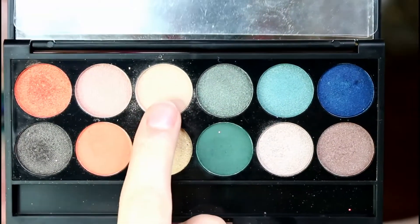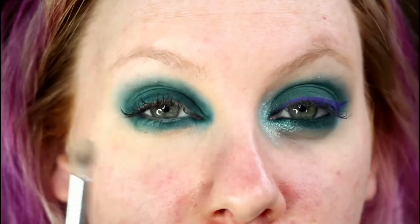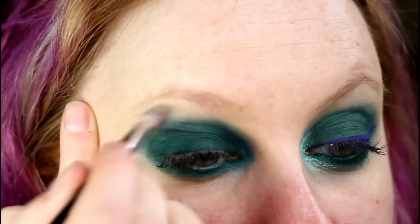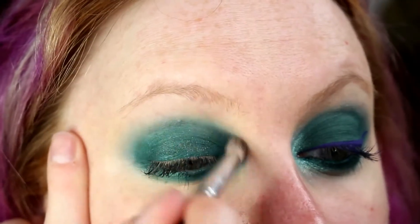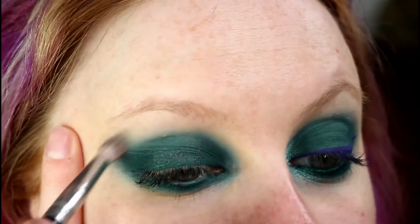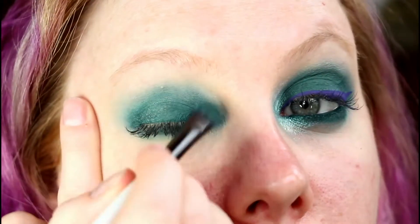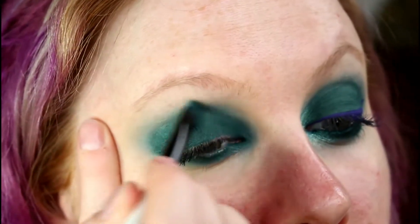Next I'm going to take Beech, which is just like a matte pale taupey colour. I'm going to apply this colour just slightly over the edges of the green, just to help soften it and blend it into my skin colour — it's slightly more grey than my skin but only by a fraction. As you can see there is quite a lot of fallout too and it's falling onto the lid, but we can get rid of that by patting it over the top with the same brush that we applied the colour with.